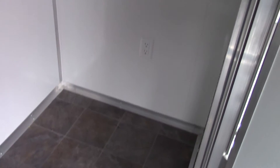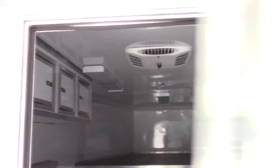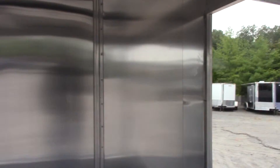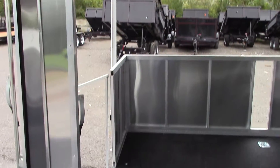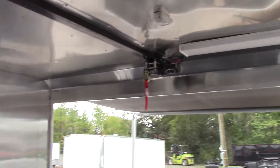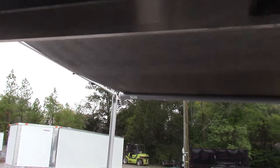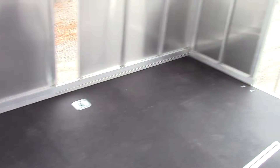There is open wall space for a fridge if needed. The interior height is seven feet. Both stages on both sides are 6 feet in width and 10 feet long.